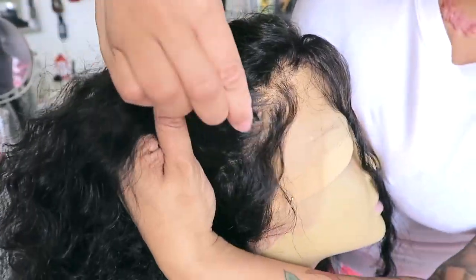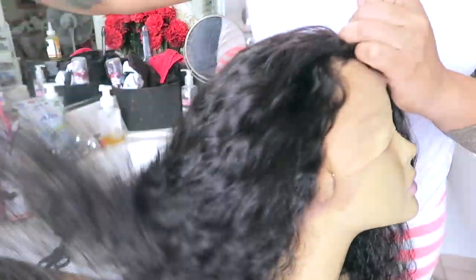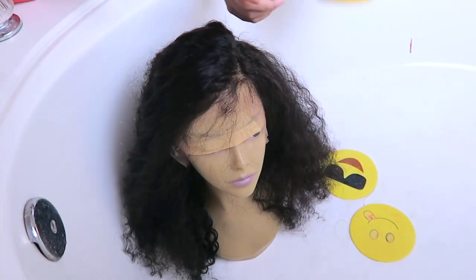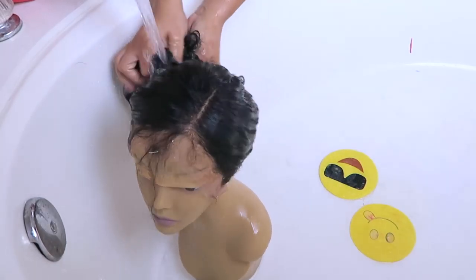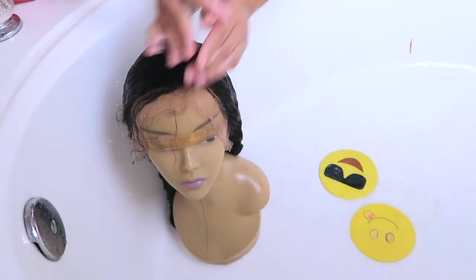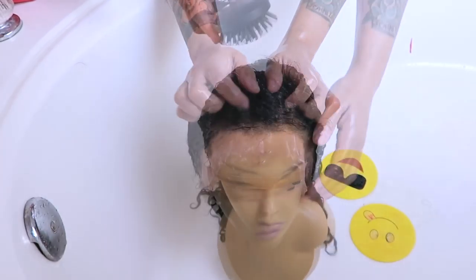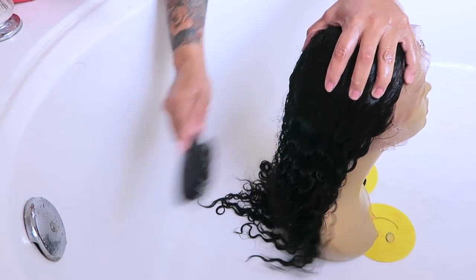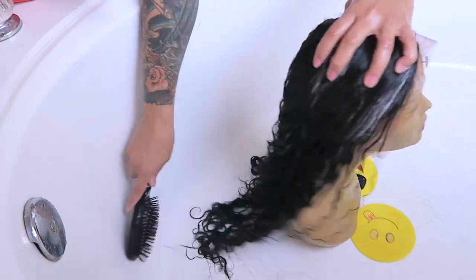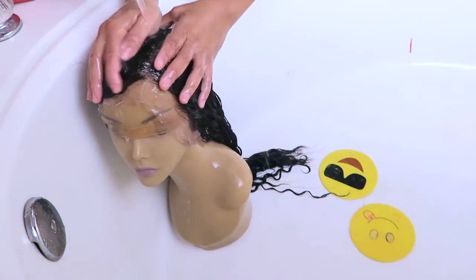I can't remember if this is a loose curly or a loose wave, but I'll post the information below. Eva Wigs has a lot of variety with their units. For all my units, I use the Garnier conditioner — I place them on the mannequin head and sit them inside my large tub, then just saturate with conditioner and comb it through. I really don't like wearing curly hair straight out the box because it doesn't look that great; once you wash and condition it, you see the true texture.